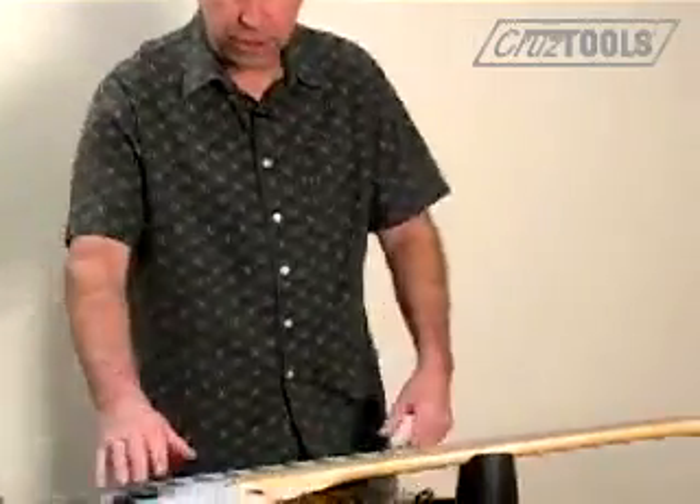Ideally, between truss rod adjustments, you should give it 5, 10, or 15 minutes to allow the neck to settle, because since the neck is made of wood, it is going to resist those changes and adjustment. But we're going to take just another quick look. Before we do that, we're going to check tuning.